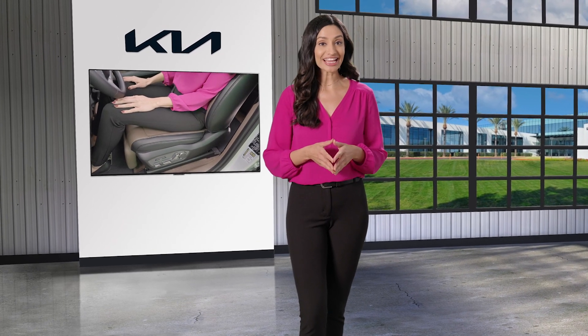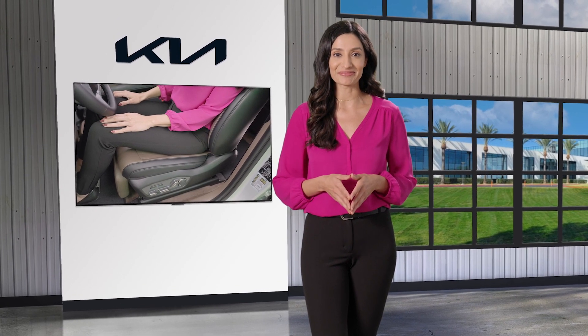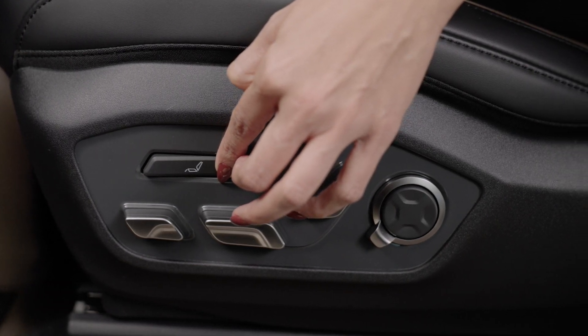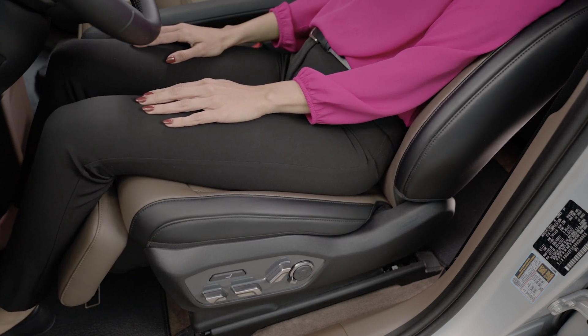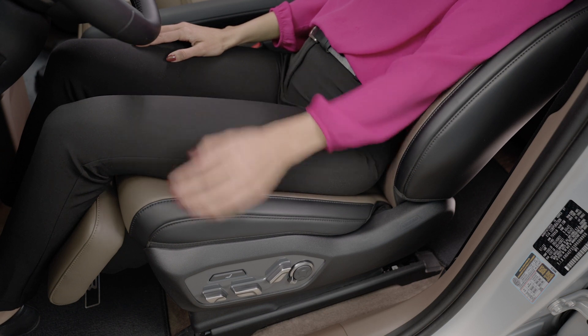The driver's seat on select Kia models comes with relaxation mode and ergo motion. To activate relaxation mode, press the rear portion of the switch and hold it for more than one second. The seat will move to the relaxation position, raising the power-operated leg rest while reclining the seat back.